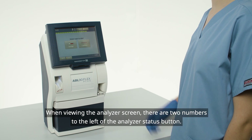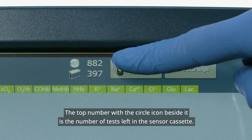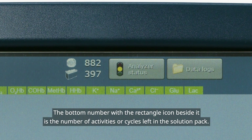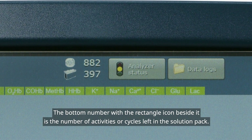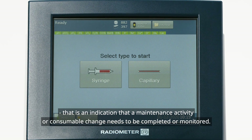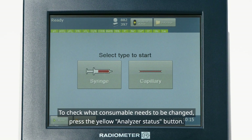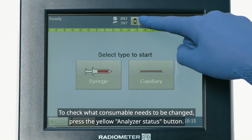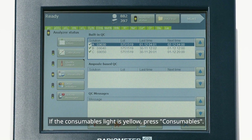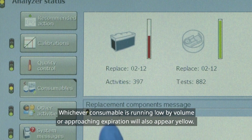When viewing the analyzer screen, there are two numbers to the left of the analyzer status button. The top number with the circle icon beside it is the number of tests left in the sensor cassette. The bottom number with the rectangle icon beside it is the number of activities or cycles left in the solution pack. If the analyzer traffic light is yellow while the entire parameter bar is green, that is an indication that a maintenance activity or consumable change needs to be completed or monitored. To check what consumable needs to be changed, press the yellow analyzer status button and view the submenu of possible reasons the light is yellow. If the consumable's light is yellow, press Consumables — whichever consumable is running low by volume or approaching expiration will also appear yellow.